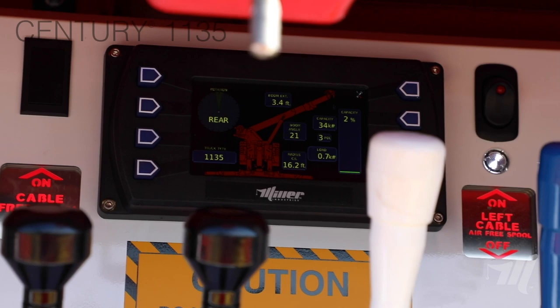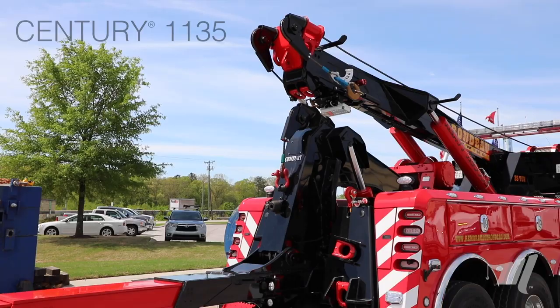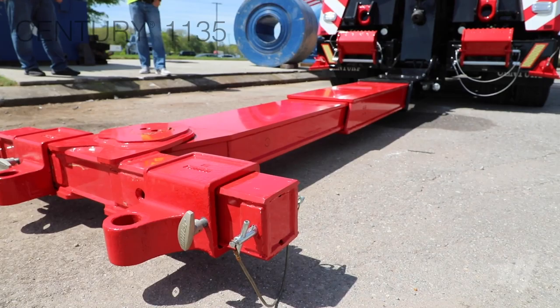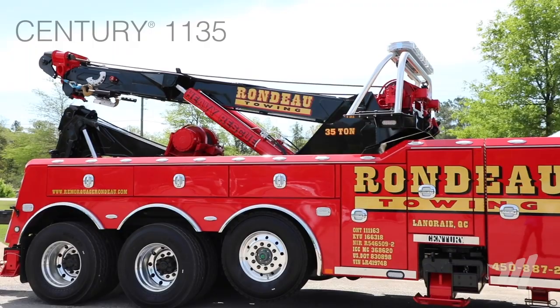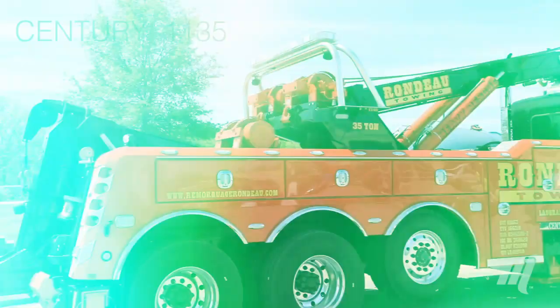Let's talk a little bit about the knee boom underlift. We offer the knee boom in two different configurations. First, in the street low rider version that you see here at 157 inches. We also offer it in a coach version at 174 inches. This particular unit is going to our good friends Rondo Towing in Quebec, Canada. They opted for the street low rider version because the reach that they need will be plenty at 157 inches, but it will also reduce that overhang when they go into the retracted position.